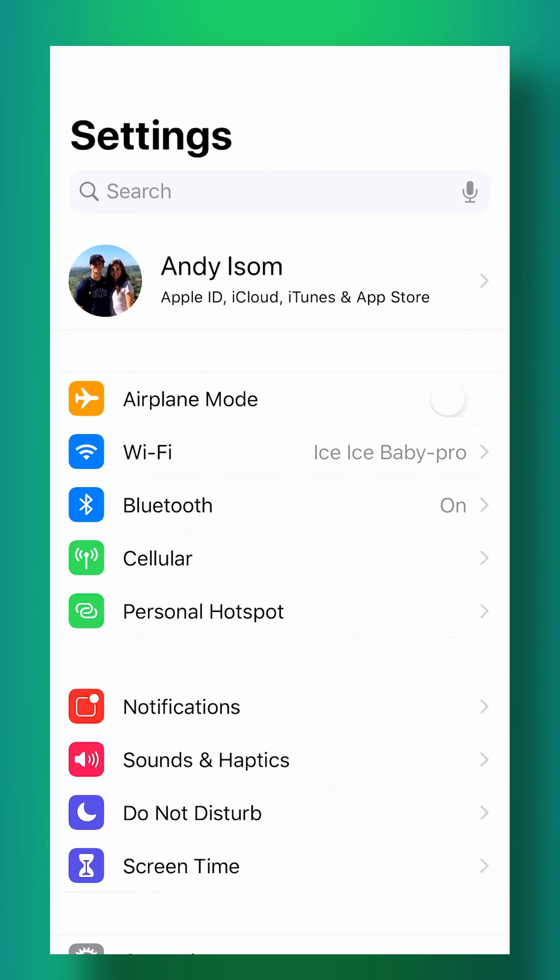What's up guys, in this video you're gonna learn how to make sure that all your iPhone contacts are saved and can transfer over to any new Apple device. This is super easy to do with iCloud.